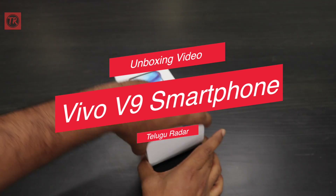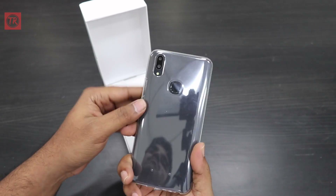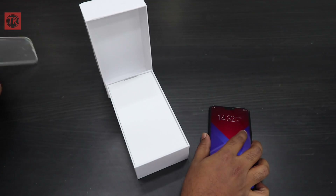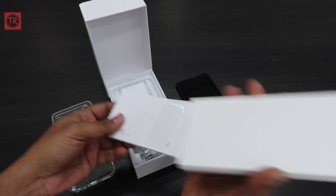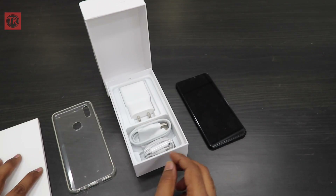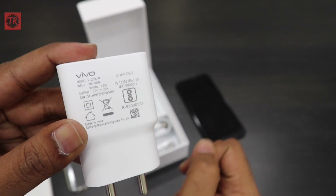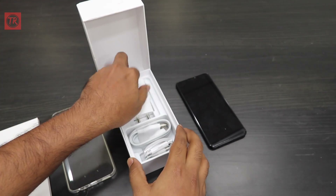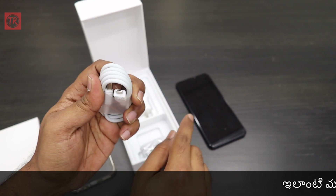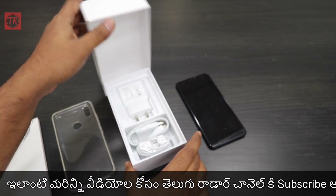I am going to open the V9N smartphone box. Inside I have a back case, a silicone case, documentation paper, a SIM card, and a kickstart guide. In the bottom section, there is a power adapter, a manual, and a USB Type-C cable.